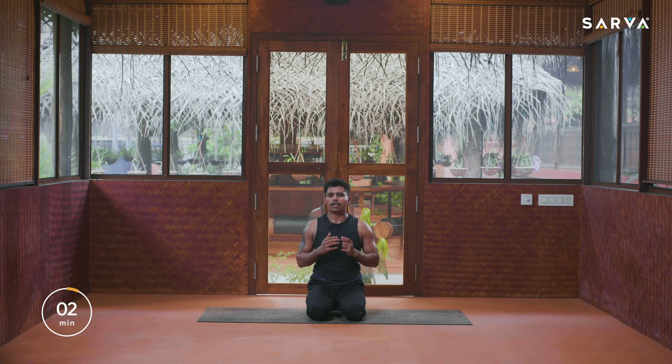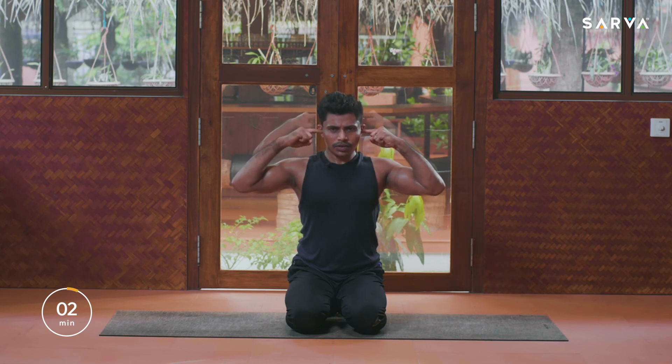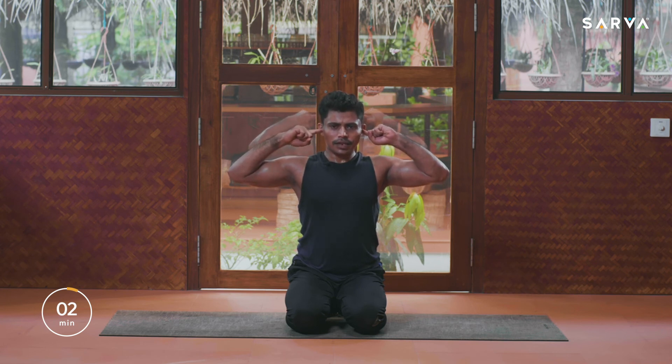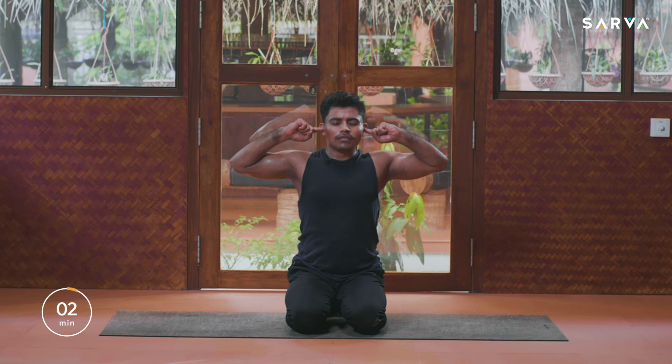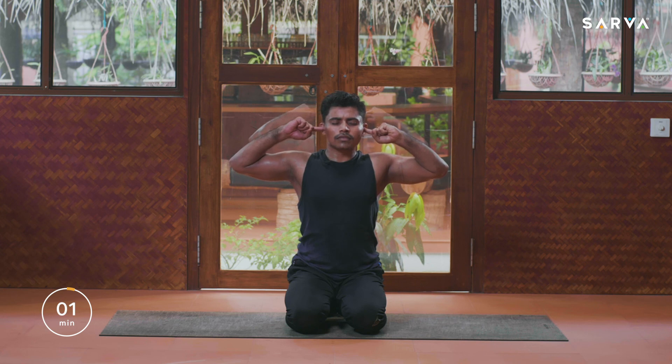Let's start the practice — open your index finger out, fold all the remaining fingers, and close your ear. Take a deep breath in, close your eyes, take a deep breath in, and begin Makara chanting. Second time — take a deep breath in. Third time — take a deep breath in.